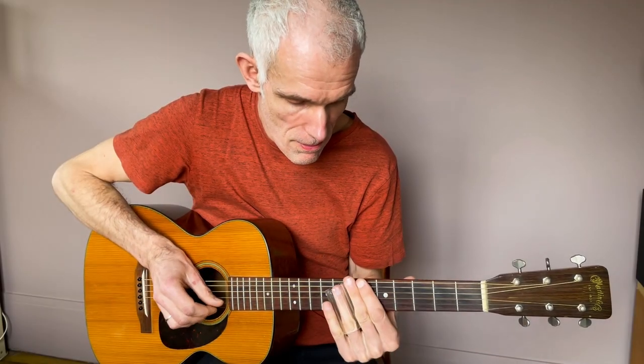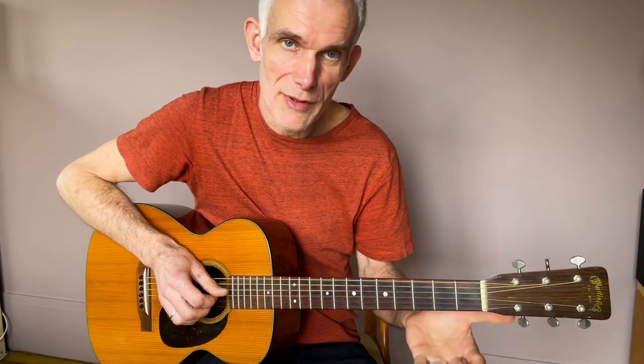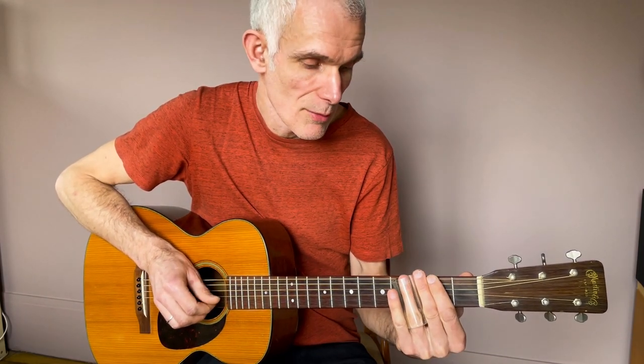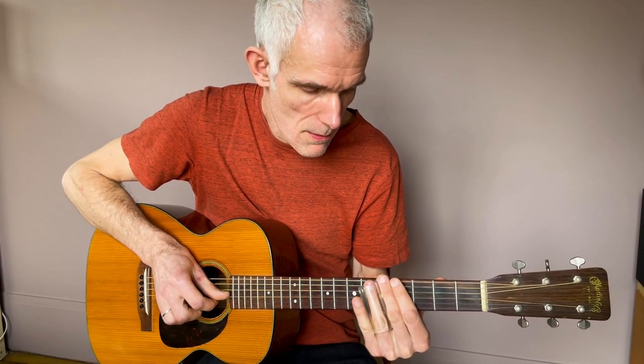On était sur l'accord de do, et on vient glisser pour rattraper la position de sol en bas du manche : si bémol, la, en glissé case 3, case 2, et le sol à vide. On vient rattraper le sol sur la corde de mi, case 5.